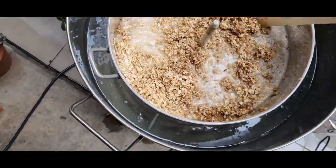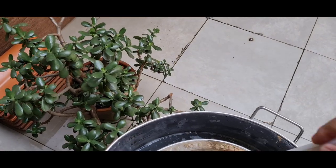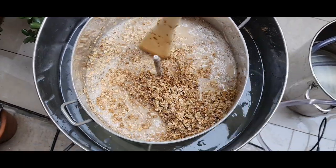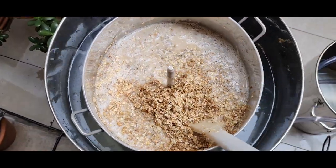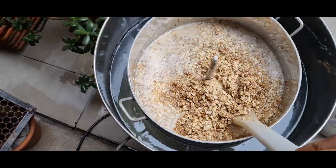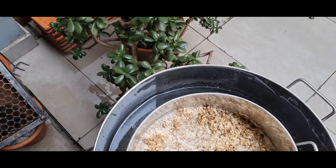Mexendo e virando a câmera ao mesmo tempo — descoordenado. Ou eu olho a panela, ou olho a câmera, não tem jeito. Vou fechar aqui, meter a telinha e liberar. Agora são 10 pras 9.